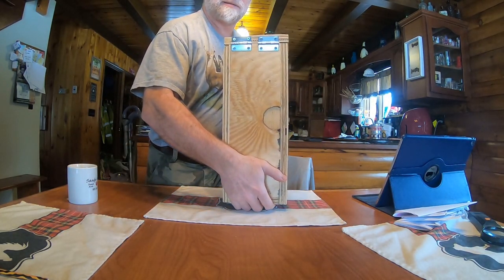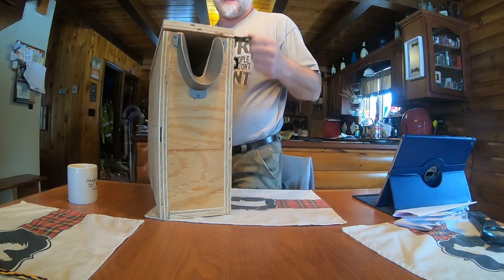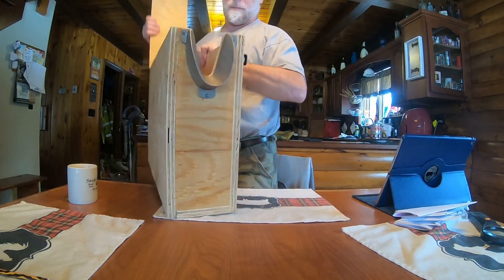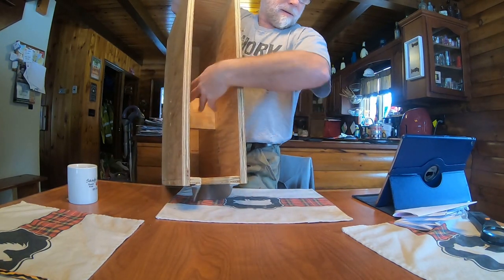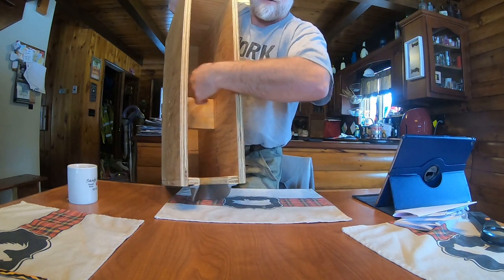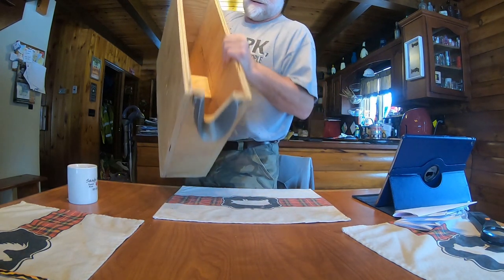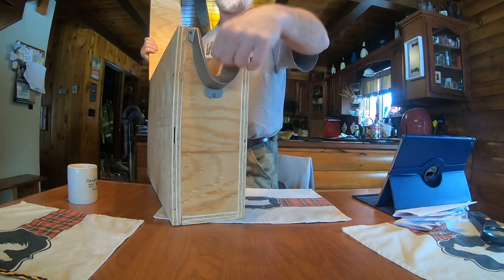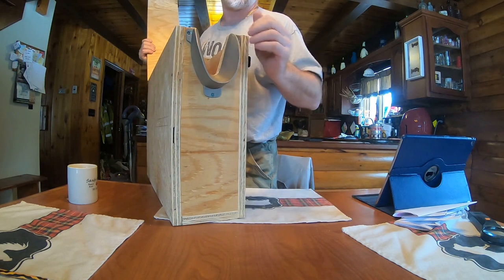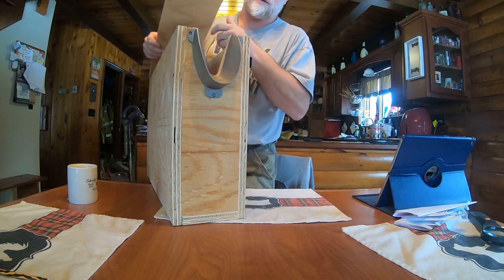It has a latch to hold it down, hinges in the back, and on the inside there's a spot for the goat's belly right here, and that will support the baby goats. When I trimmed this neck portion out, I used a router and radiused the edges to make them nice and smooth for the goat, so they're comfortable.